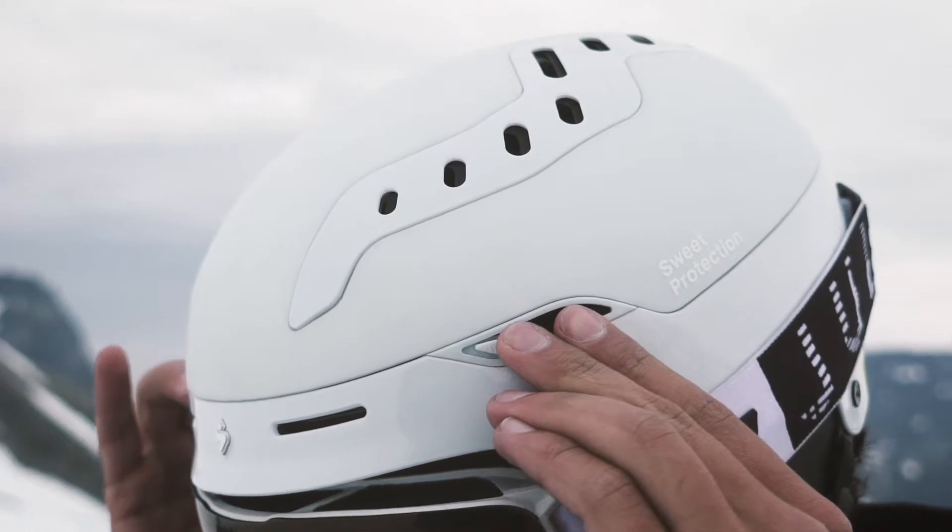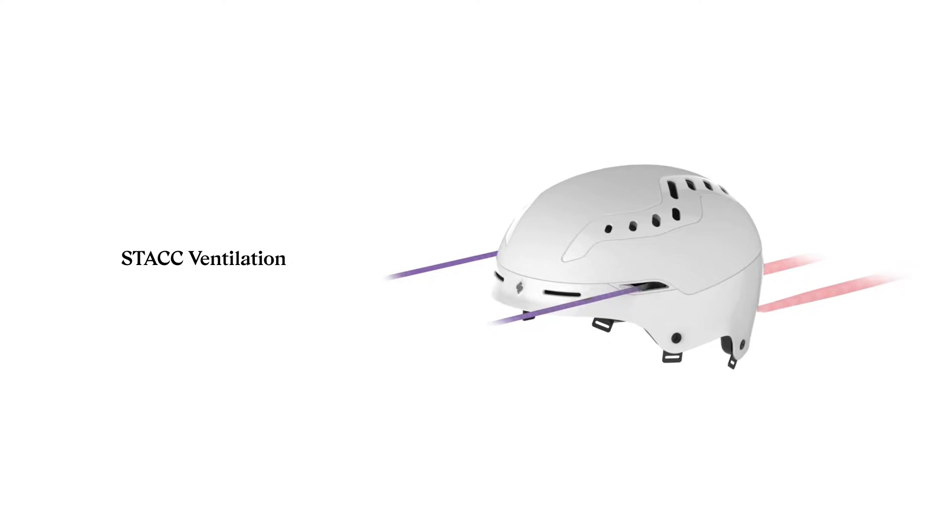And then here on the side, we have our stack vents which will cool down the arteries on the side of your head, which is something we have implemented from our bike helmets.